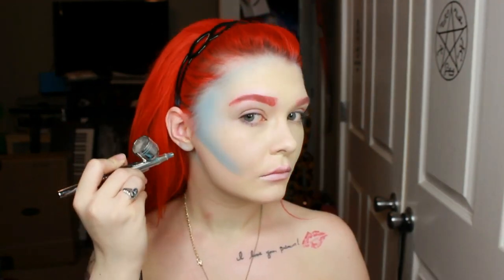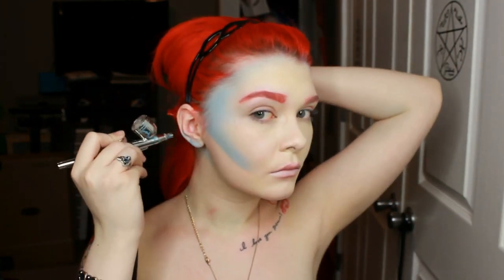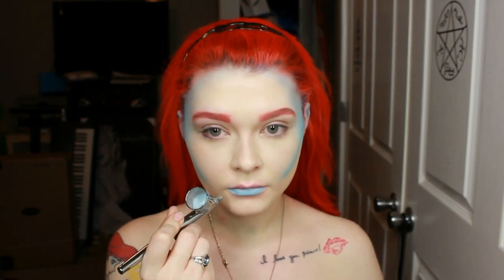So now I'm taking a blue face paint and putting a card on my contour line just so it'll be a nice sharp contour, and then I'm also bringing it up to my temple and doing it on the other side of my face as well. I'm also doing it a little bit on my ears just because I thought it kind of created a little bit more of a mermaidy look. And now I'm taking the same blue and putting it all over my lips.